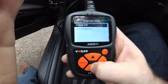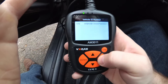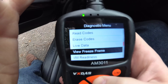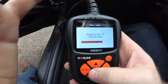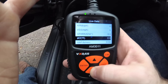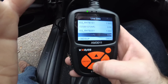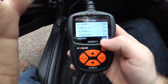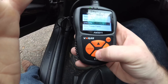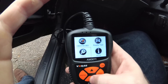You can go into your vehicle info — it tells you to turn the key on and you can get your ID number, your calibration ID, and all types of information on your vehicle. You can also get live data, which gives you things like your battery voltage, fuel systems, spark voltage, short shifting, and more. This does OBD-II, so anything that is 1996 and newer is supported. It's got everything you need to diagnose the codes in your car by yourself.